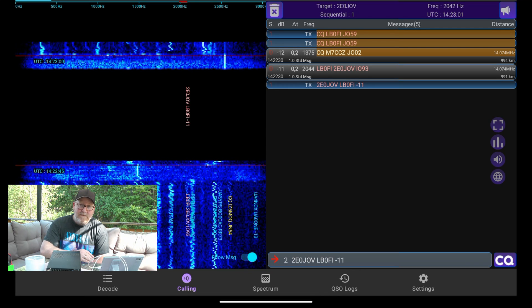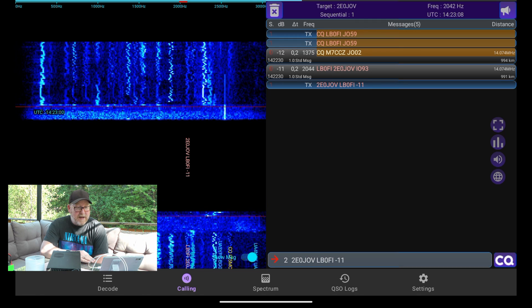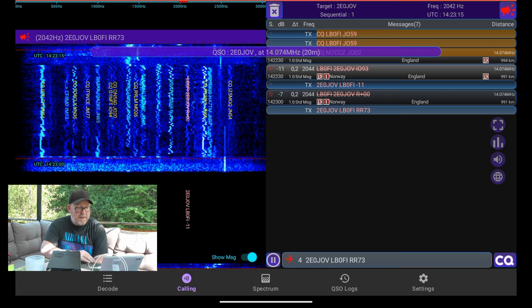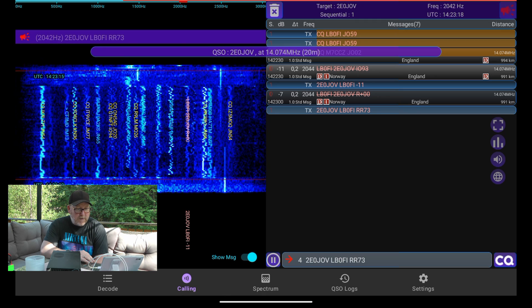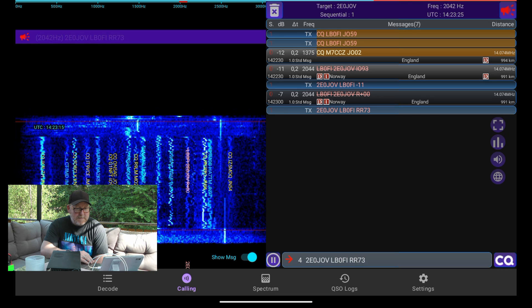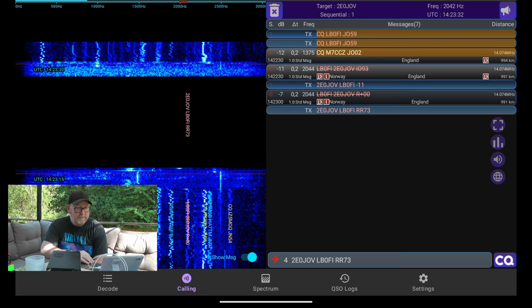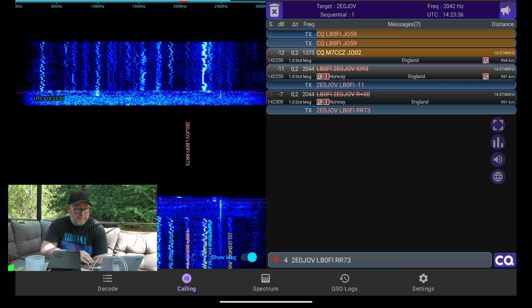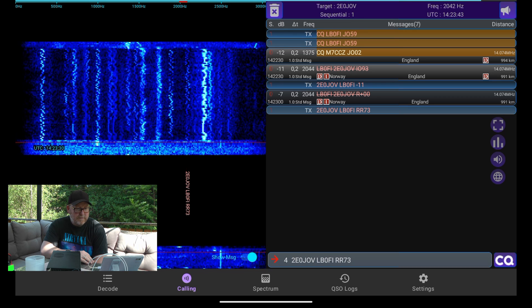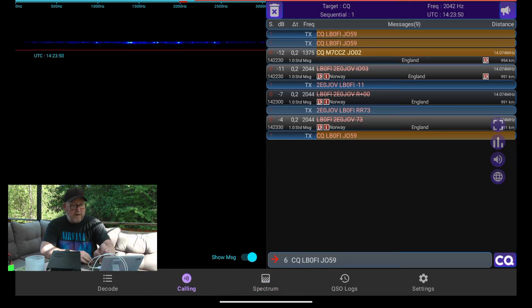So I fiddled around with my antenna with about 50 watts going into it — that's not a smart thing to do. Nonetheless, we're going through with a QSO here with 2E0JOW. We've sent our RR73. I'm guessing he's sending his 73s as well in this cycle. He did. And we're just going to press the pause button here and turn off the transmission.